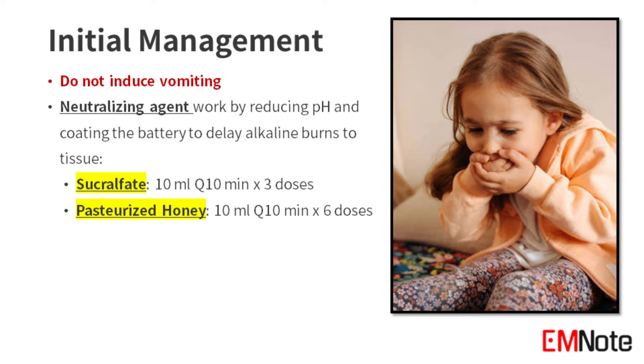For initial management, do not induce vomiting. Administer a neutralizing agent such as sucralfate and honey, which work by reducing pH and coating the battery in order to delay alkaline burns to tissue. The dose of sucralfate is 10 milliliters every 10 minutes, up to 3 doses. The dose of pasteurized honey is 10 milliliters every 10 minutes, up to 6 doses.